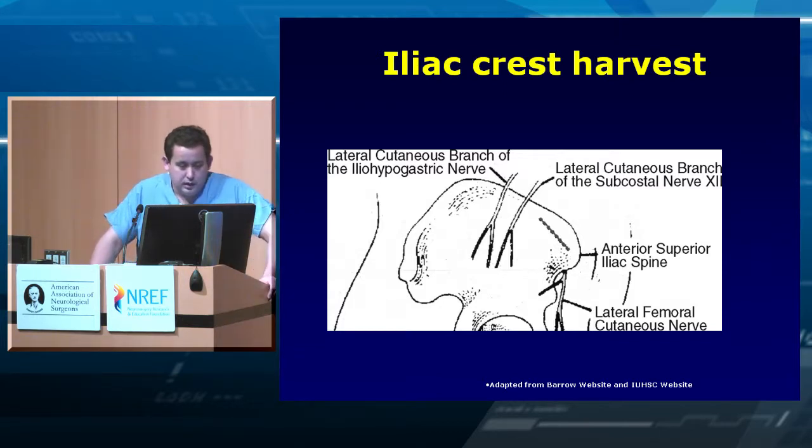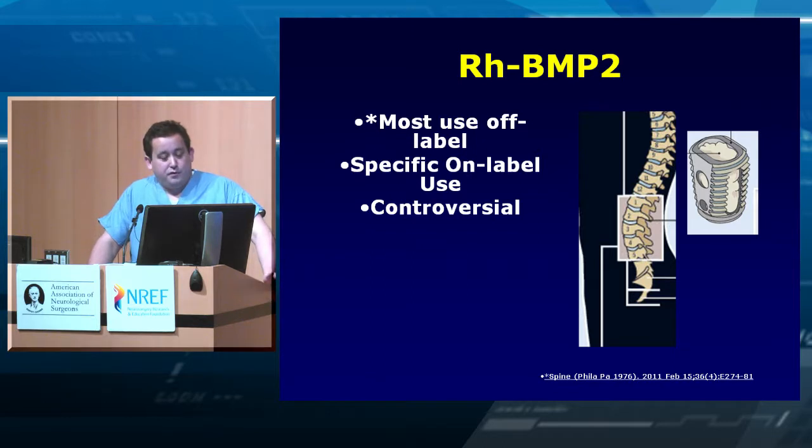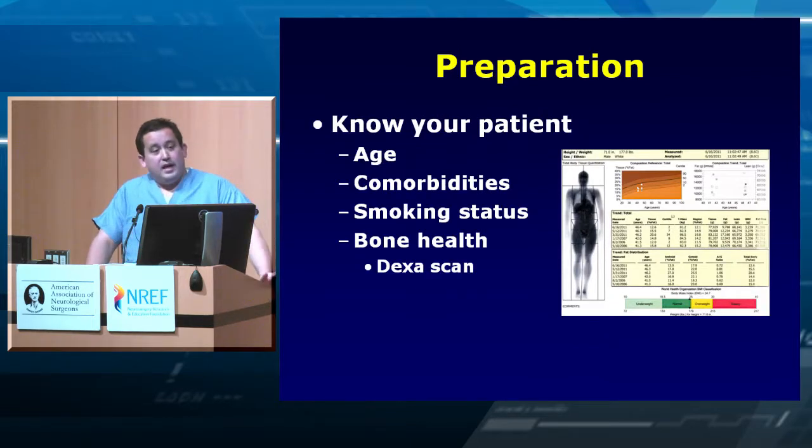There are also osteoinductive factors — one you've probably heard of. I'm speaking only about on-label use, which is anterior in a specifically threaded cage, though it's often used off-label. There is controversy around it. Studies have shown some increased fusion rates in the literature, but not really improved outcomes, and there are risks of complications you have to be aware of when considering it as an option.